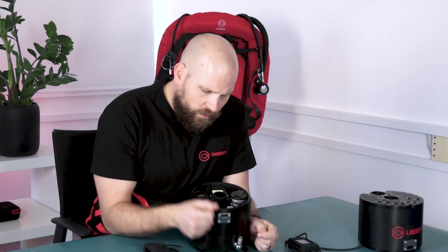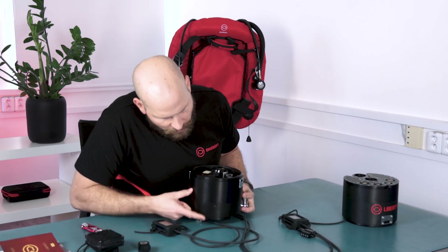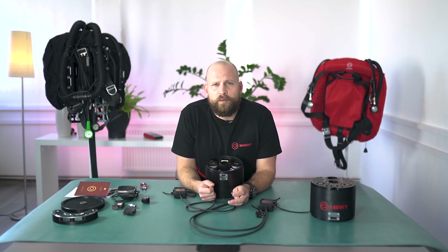In case any of these components would stop working, you can easily take them out and replace them with a spare part. Wherever you can use a 3mm Allen key, that part is serviceable and replaceable by yourself. All components in the head have sealed connectors and are pressure resistant. If there were a gas discharge in case of a battery malfunction, it would be discharged through a one-way valve out into the environment and not into the breathing mixture.